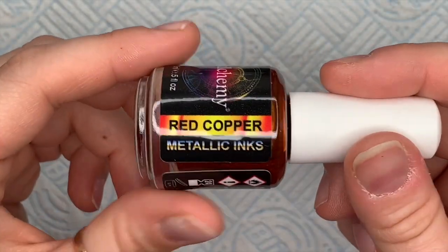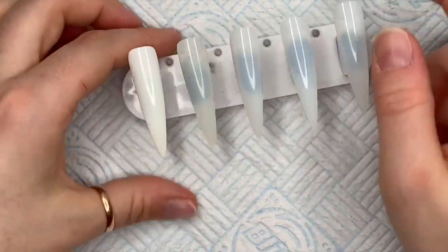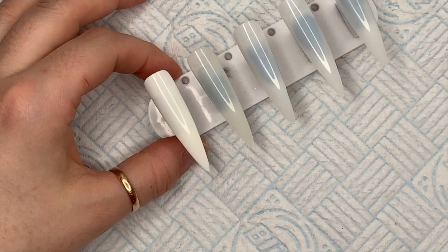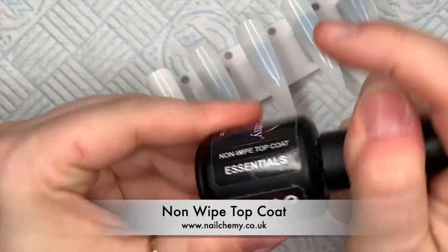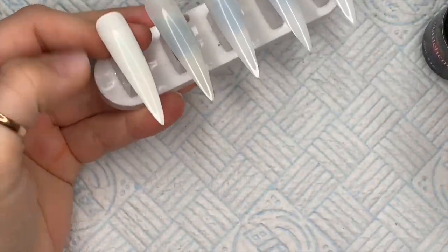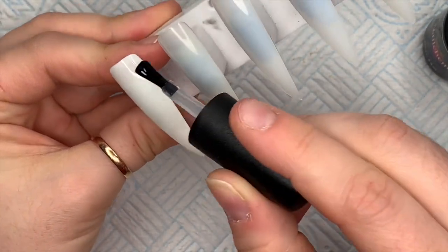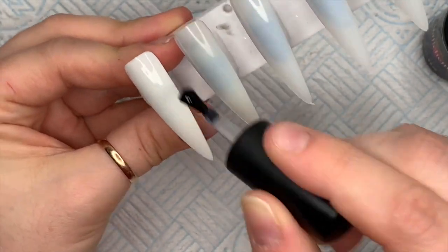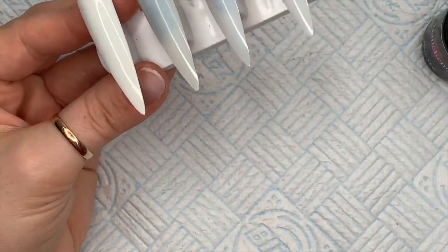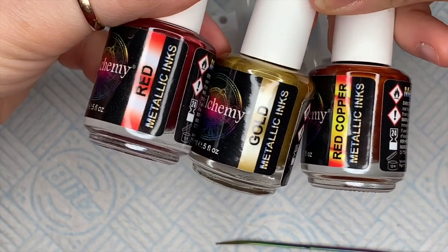This is my favorite one: red copper. That's the one we're predominantly using today, along with gold and red. These are from Nail Chemie — I'll leave the link in the description below. I'm going to use them over white colored gel polish, but instead of wasting gel polish I have some white tips. I'll put some non-wipe top coat on the white tip and cure it for 30 seconds.